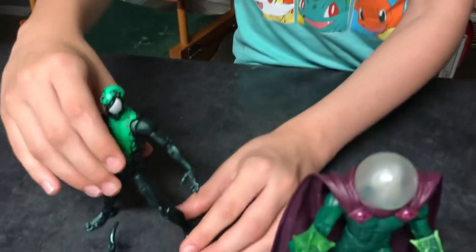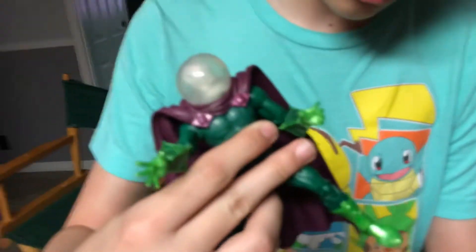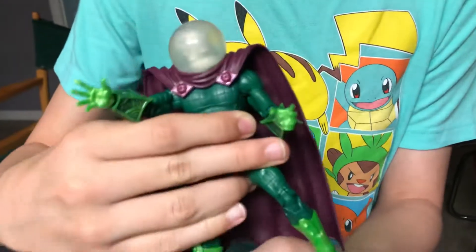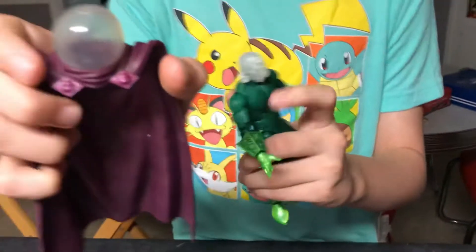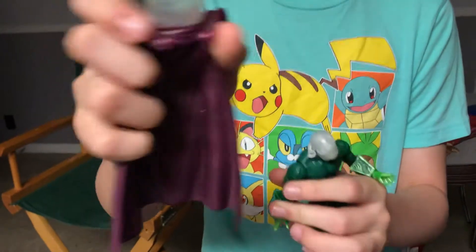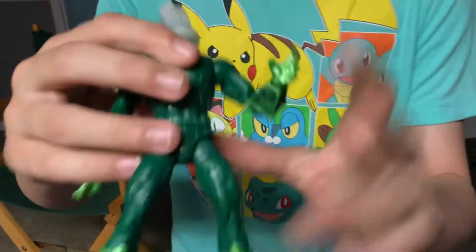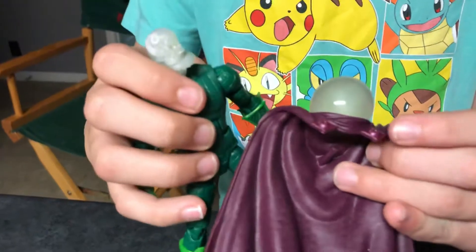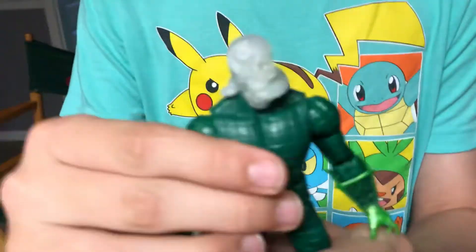Then we have the white-head Mysterio. He comes with these two octopus bubble effects, and you can take his cape off — it has a little weird paint. I wish that on the Marvel Universe one these were painted. There's also a green one, but we have the variant because it's better.